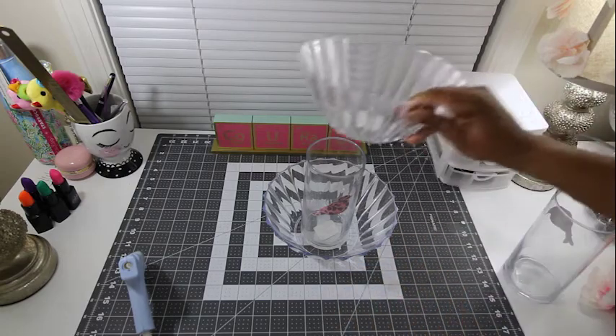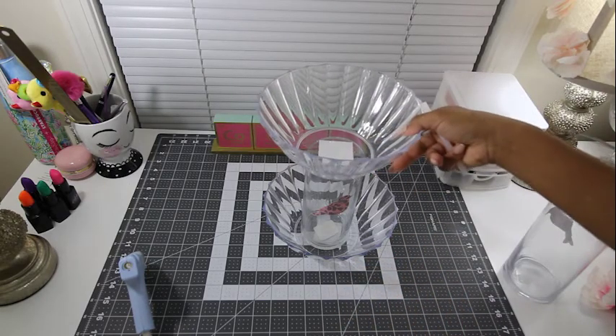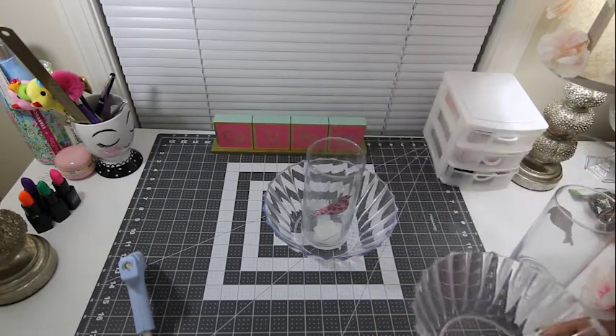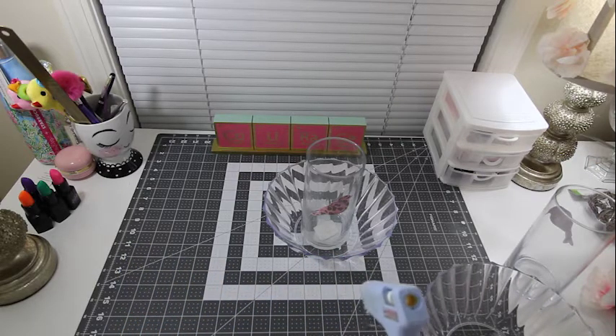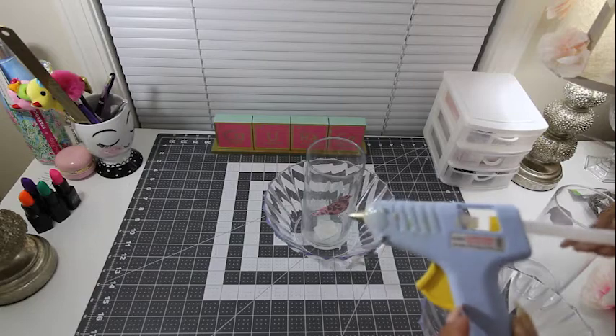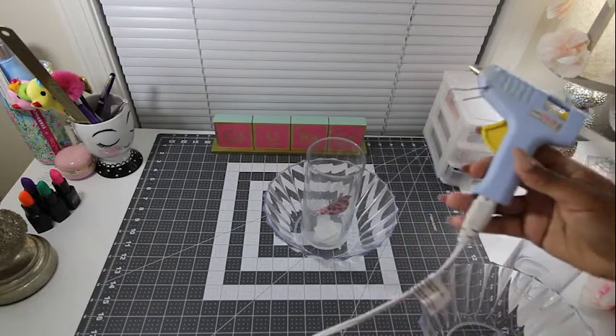I love this because in one of my guest bathrooms I don't have a large amount of cabinet space. So it's easier just to display it kind of off to the side so my guests can find any toiletries that they might need.